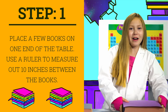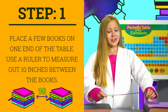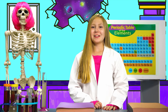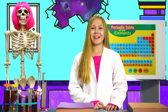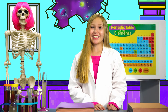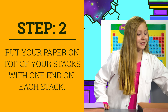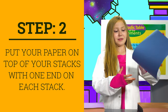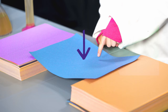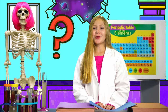First, place a few books on one end of the table. Grab your ruler and measure exactly 10 inches from one side to the other. Make sure each stack is equal so our pillars can be perfectly balanced. And remember, don't move the pillars or we might have a disaster. Now put your paper on top of the books with one edge on each stack. See the paper fall under its own weight? What do you think we need to do to get it to stand up and hold a few coins?